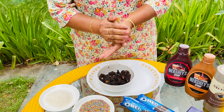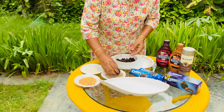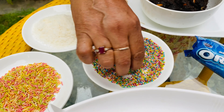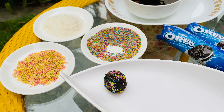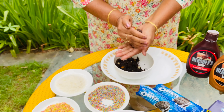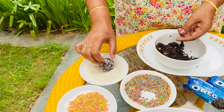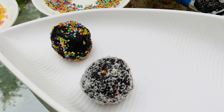Now we will mix it neat and clean and make a small ball. The kids will look very happy with how good these will look. We will take another way and add the sprinkles.